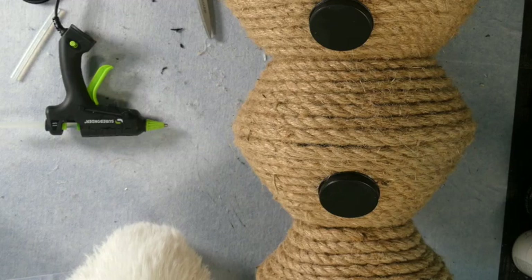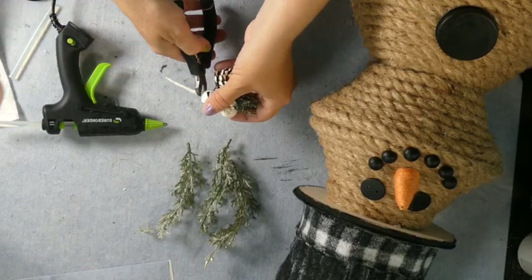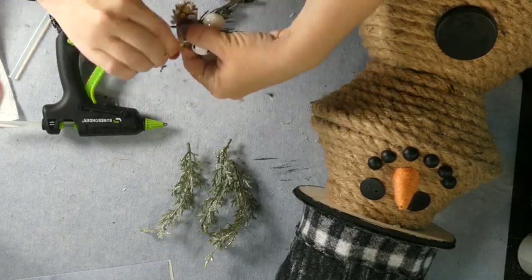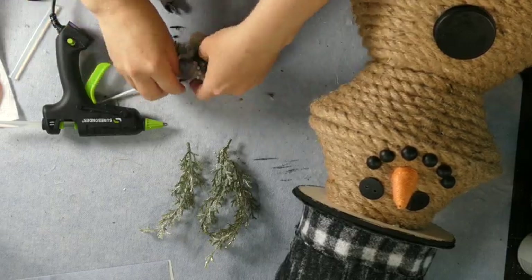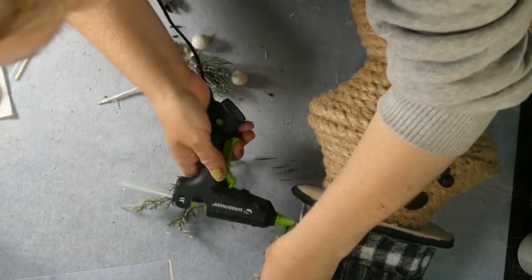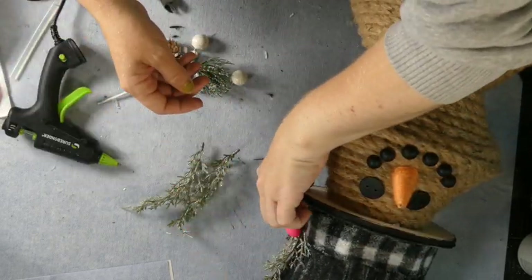I was going to do three, but then decided that was too much, so I just used two. Then I'm just taking some greenery to attach to the side of the hat, just to give it a little extra embellishment. This is just stuff I had leftover from the holidays.